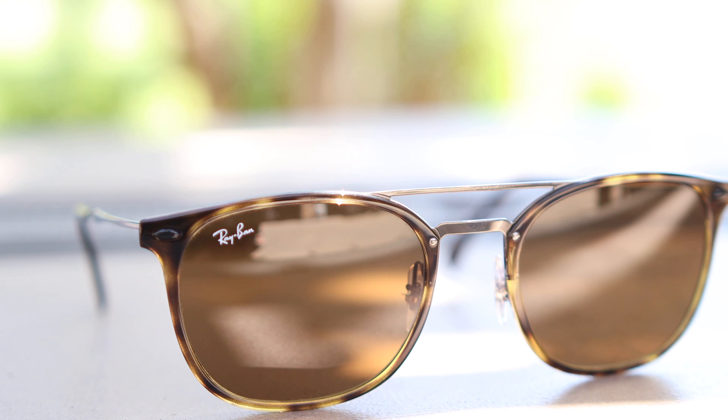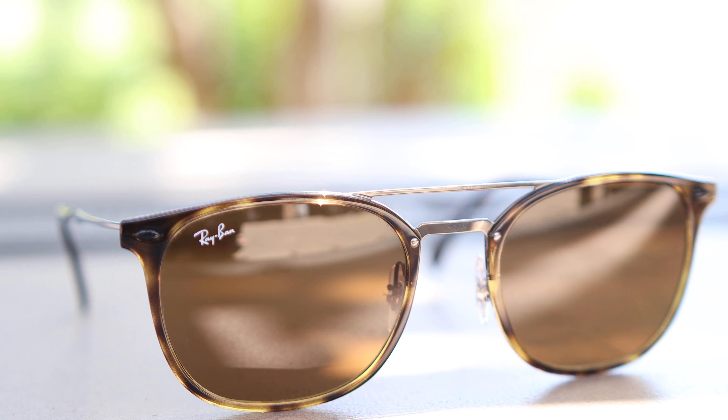Hey guys, welcome back to Shade Review. In this video, we are going to be reviewing the brand new Ray-Ban RB4286 LightRay sunglasses.